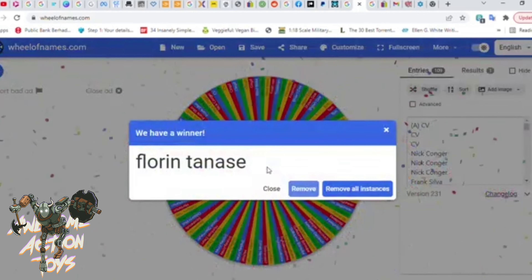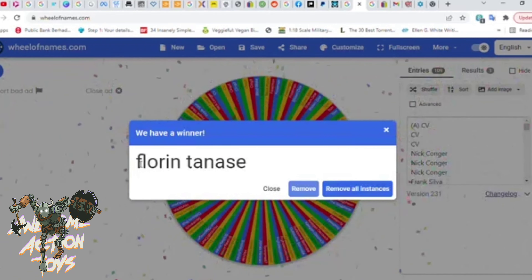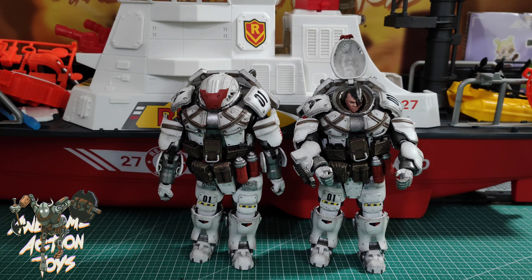And the winner is Florin Tannese — well done! Fantastic, I'm so happy for you, man. You've won these prizes. I will be contacting you in Patreon and then we can get your details from there. Congratulations to the winner! Is that Florin Tannese? I will be contacting you in Patreon to get your details.